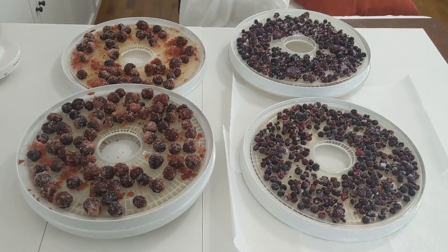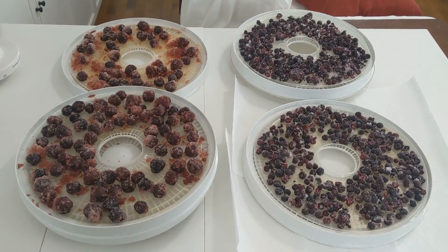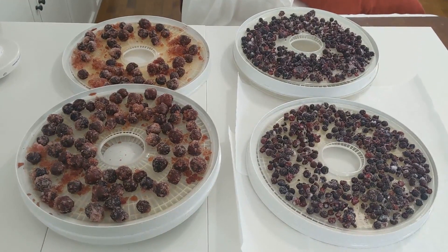Hey folks, Chris here with the Crab Apple Cottage. I just wanted to do a real quick video on dehydrating frozen fruit.